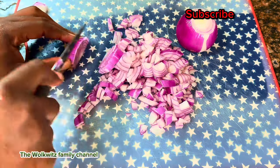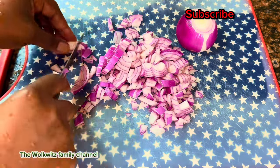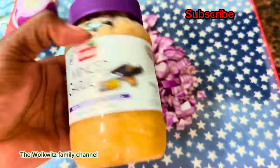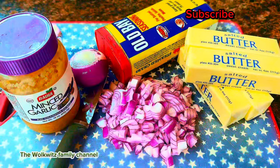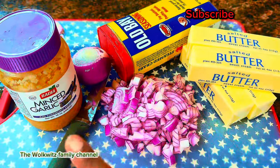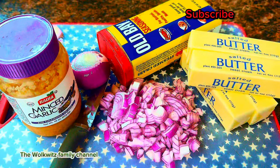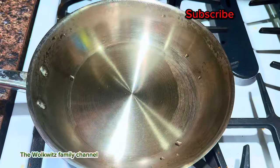Once you're done cutting your onions, you'll need your minced garlic. You can use fresh garlic but minced garlic works better for me. These are all the ingredients we need: butter, obey, minced garlic, and onions. You can use any onion of your choice.